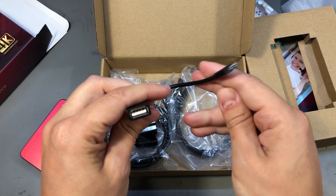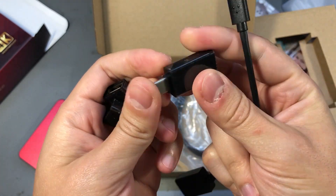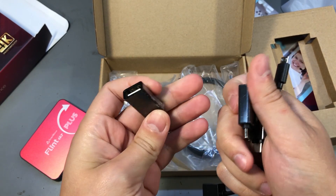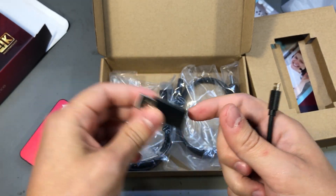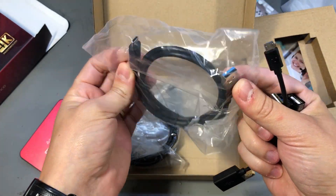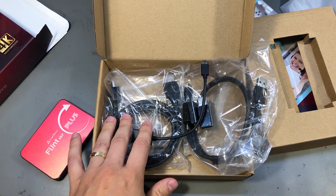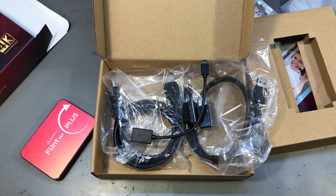Inside the box you get a bunch of USB Type-C adapters — a USB Type-A to USB Type-C, another one with a blue USB Type-A plug to signal it's USB 3.0, and a pass-through connection, a USB Type-C cable which is assuming half a meter, and an HDMI cable which is half a meter or one meter long. So you're pretty much ready to use this in any kind of scenario.